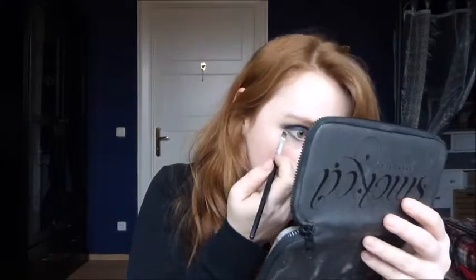Step eight: gently trace Evidence along the lower lash line, thickening at the outer corner and connecting with the upper lash line. I'm taking my angled eyeshadow brush and applying Evidence on the lower lash line. That looks actually pretty nice.